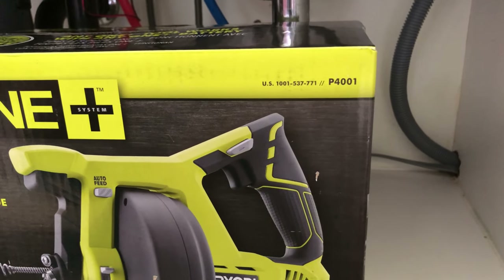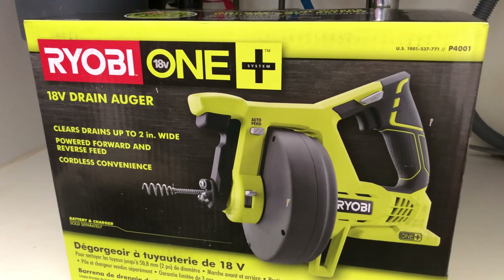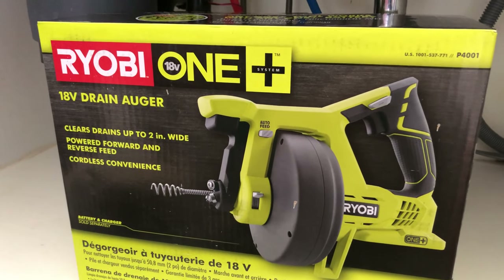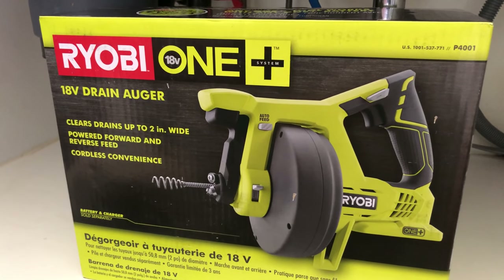Just for your reference, this looks like part number P4001 — the battery-not-included model of the RYOBI ONE Plus system. So let's get this unboxed, unpackaged, and set up, and we'll see if this can clear our clog.